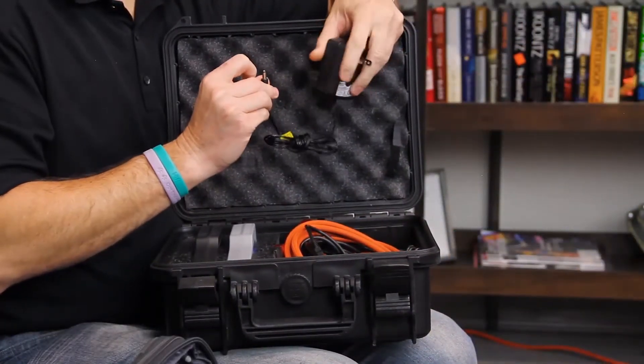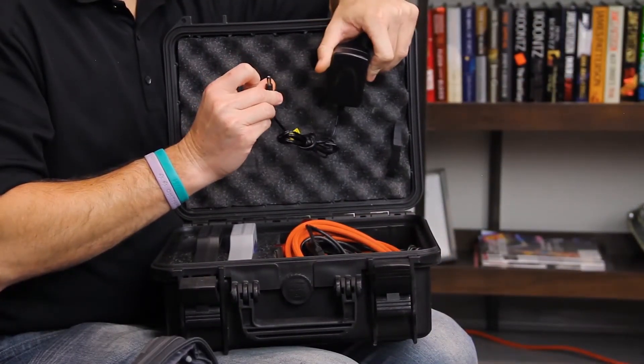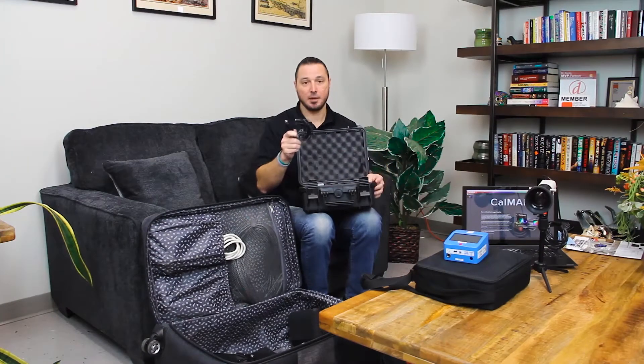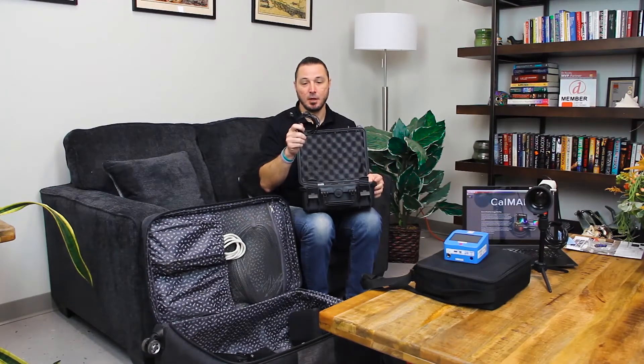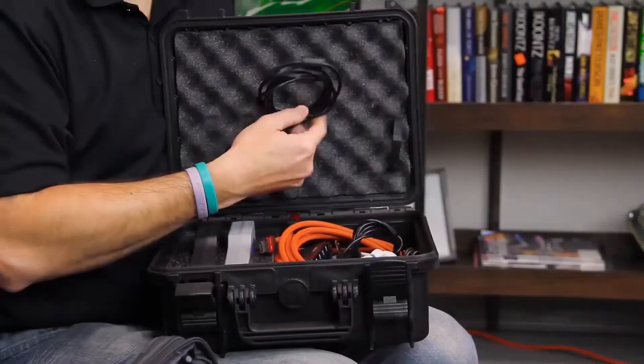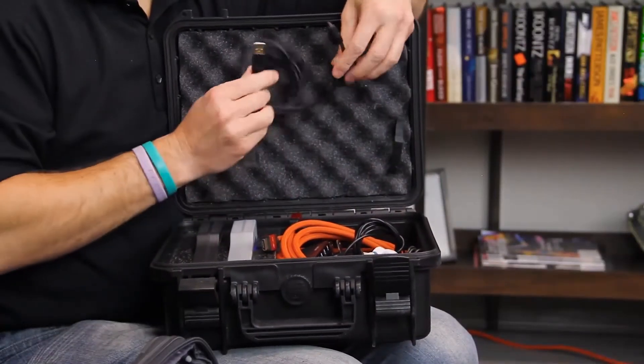Of course I've got my power supplies. The last thing I want is to have a dead generator when I show up to a client's home or show up to do a job. I also have my micro USB cable — this is a little bit longer than the one that comes with the radio generator, because usually when I'm at a job I might need a longer one. So I've got a short run and a long one just to be safe.